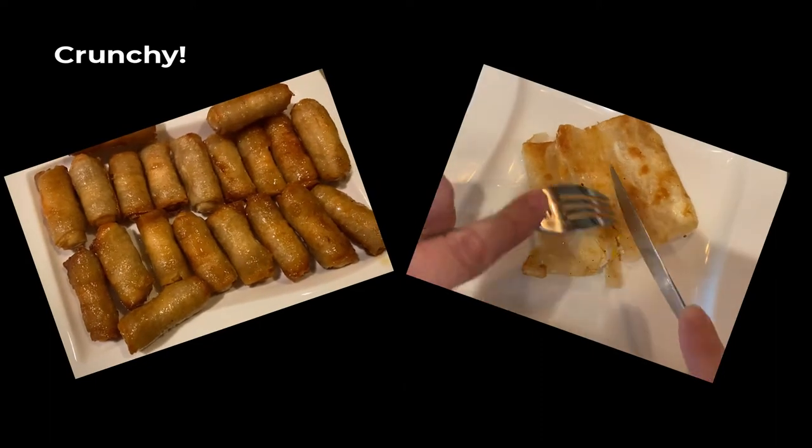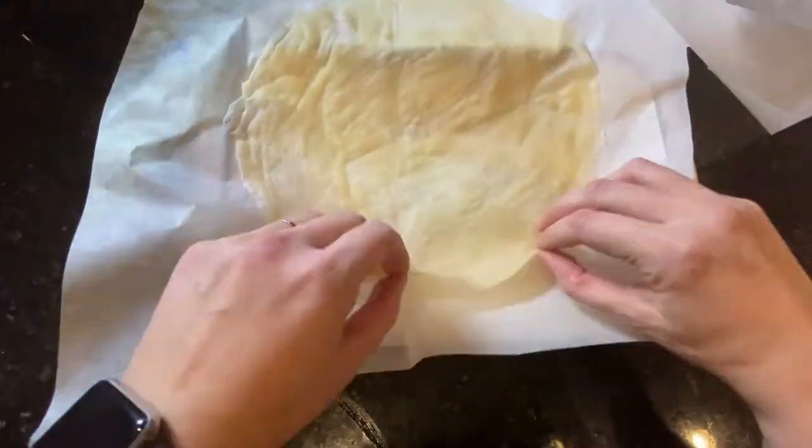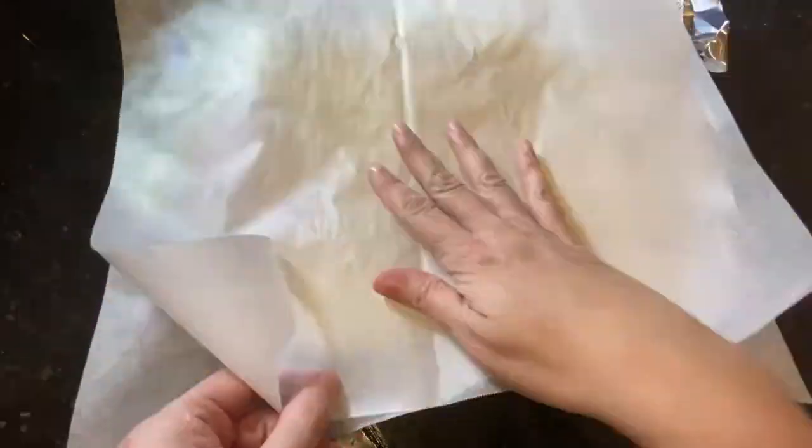I am now going to show you how to make honey cigars and an egg brick. This is what the brick sheets look like after one day — they are still thin and flexible.